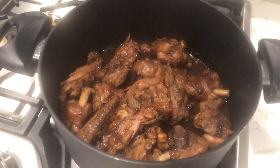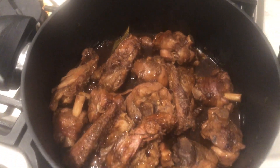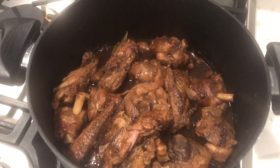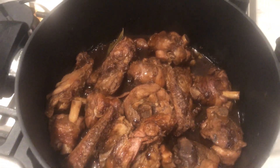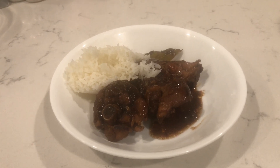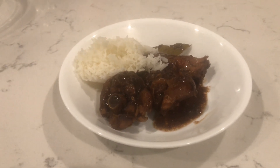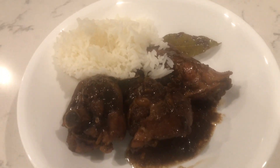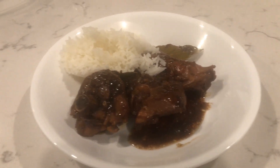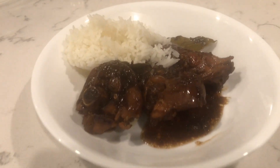So this is how it looks when it's cooked. Chicken adobo, Filipino style. Very easy, very easy. This is really good with rice — plain rice. So this is how it looks and it's done. Let's try! Good appetite, guys!